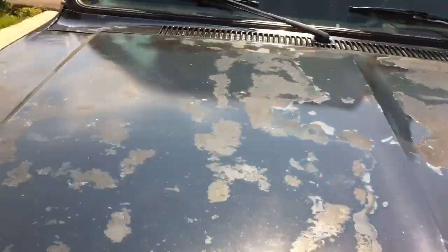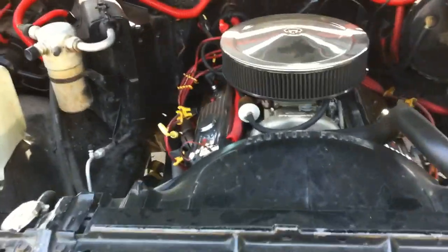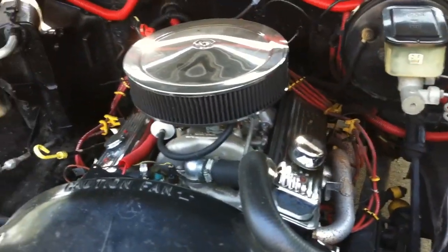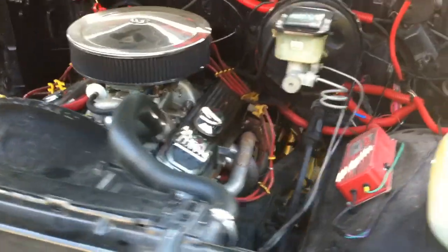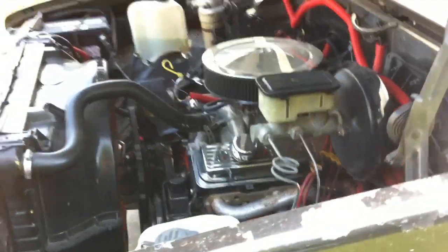Let's open up this hood right here. It's got a rebuilt 350 V8 engine in it, with just a small little oil leak down there, which all old trucks do. It's got headers and Flowmasters. It's got a Turbo 400 transmission with a Holley carburetor. Very nice engine.